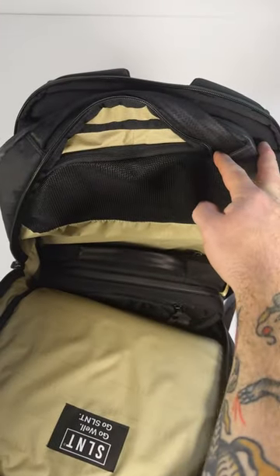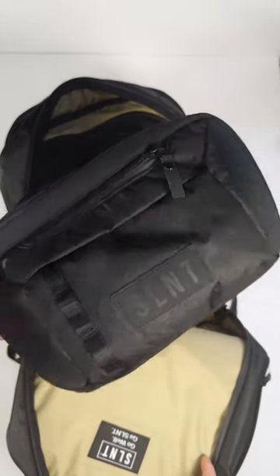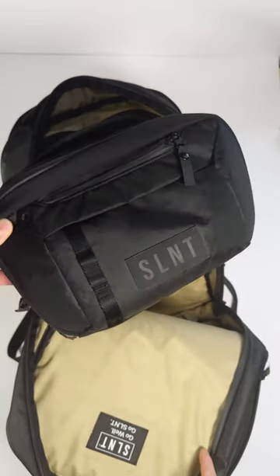The middle zippered compartment comes standard with a packing cube. However, I normally carry one of our E3 cross bodies, so I can use it as a tech organizer or to slim down from carrying a big backpack.